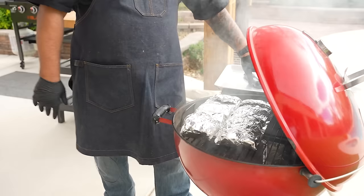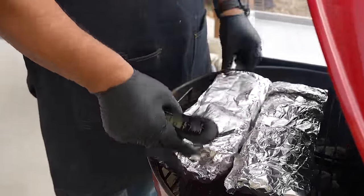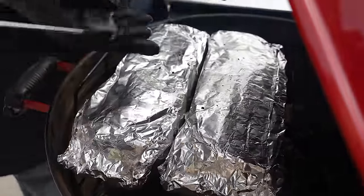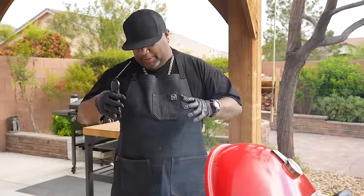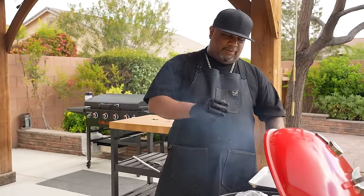I'll set a timer for about 45 minutes and check using my meat probe — stick it in and check tenderness by how easily it goes in. This right here is foolproof. Approaching one hour now. Taking the probe, let's check — that was a bone so let me reposition — oh yeah, it's tender! Check the other one too. I've been barbecuing so long I can touch the hot foil. Shell fingers!